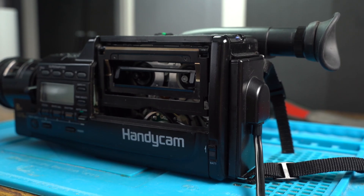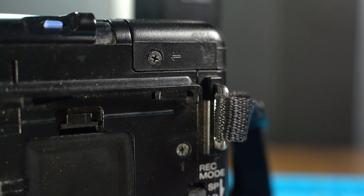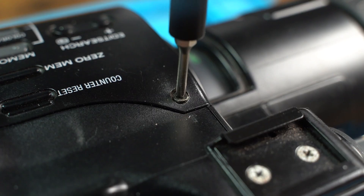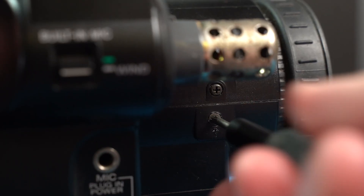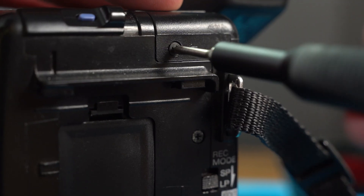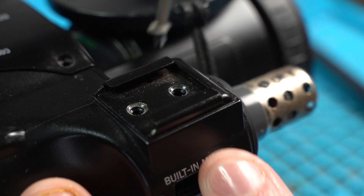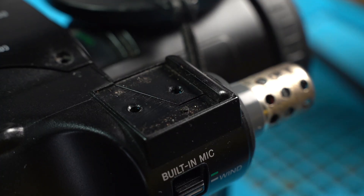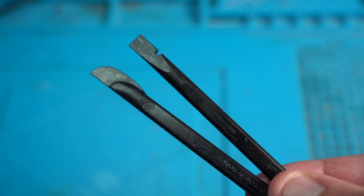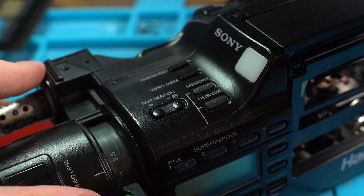To further inspect what's causing this issue, let's begin the teardown. We start by removing the screws around the camcorder, which have arrows pointed at them, and the two screws holding the accessory shoe mount. With all the screws now removed, it's time to unclip the plastics. Using a plastic spudger, we start by prying off the plastic which has the camera and battery light indicator.